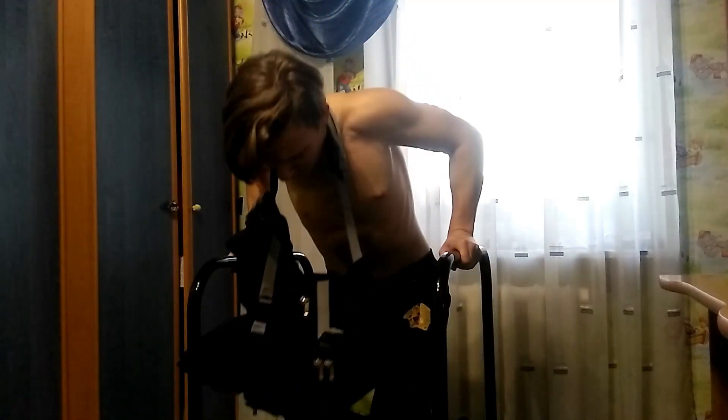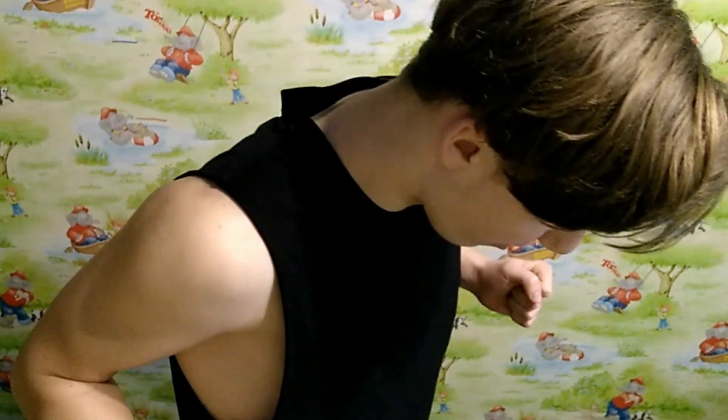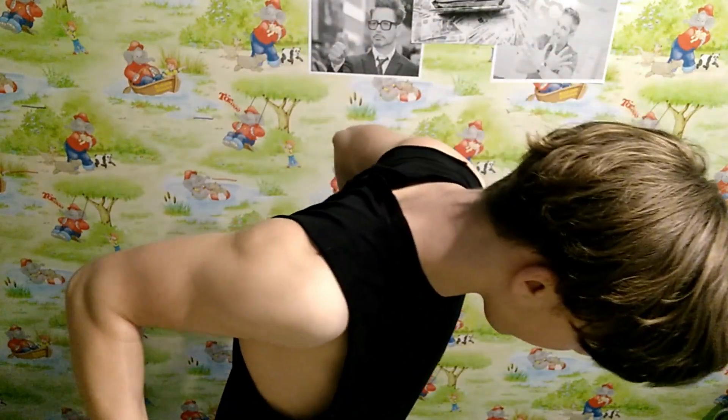We go to the next movement — exercise number three. This is a superset: weighted dips plus deep incline push-ups. When you do dips and your ego tells you that it's not deep enough, and you go deeper and deeper — you risk an injury. So be careful, don't go so deep like crazy or your elbows will give out.